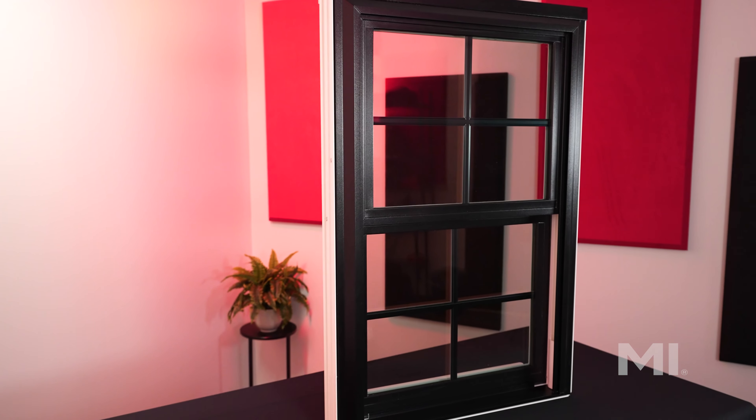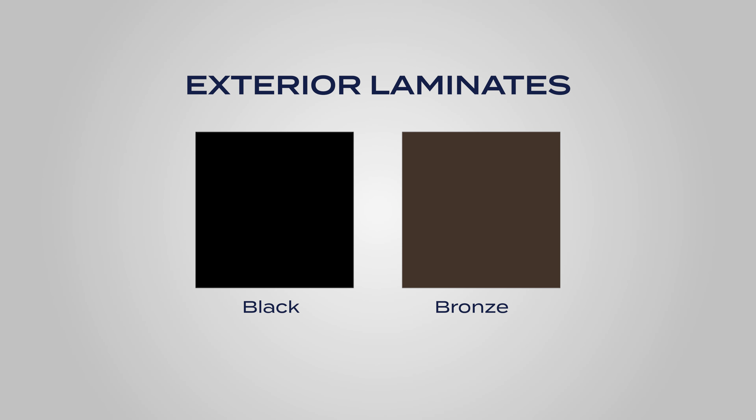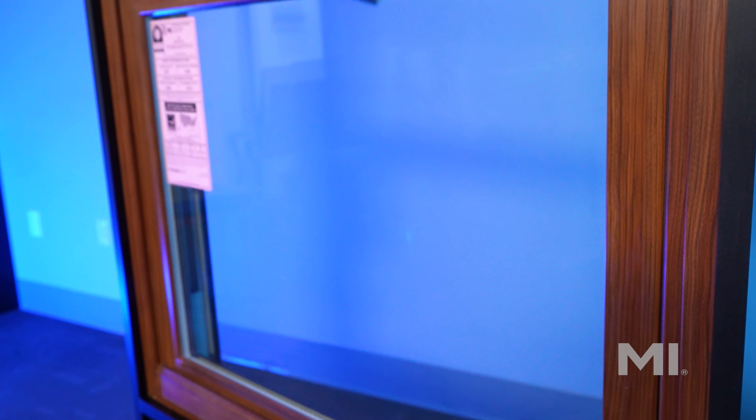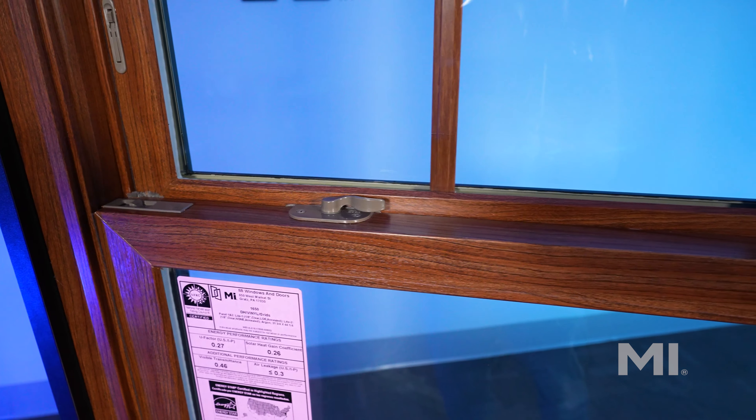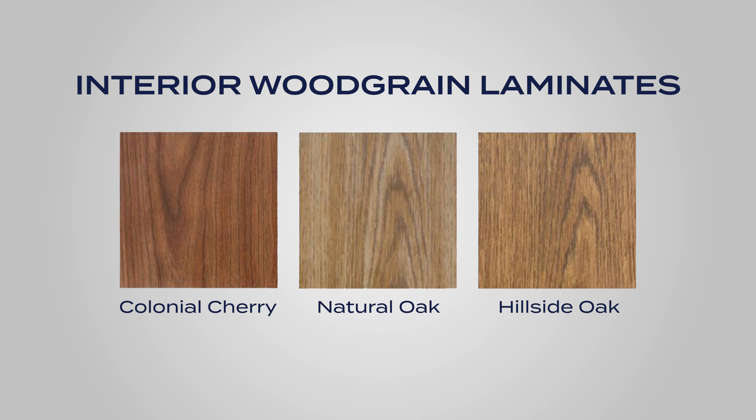Laminated windows, like this black 1650, can dramatically change the aesthetic of your home. Our exterior laminates are available on select V2000 and V3000 series windows in either black or bronze. For interior applications, we offer multiple wood grain colors on select V3000 series windows. Interior grain options include colonial cherry, hillside oak, and natural oak.